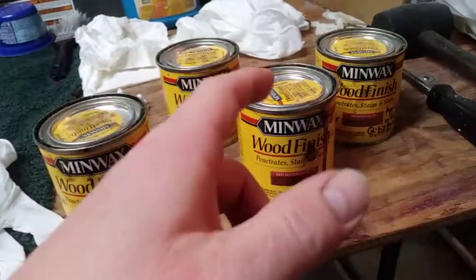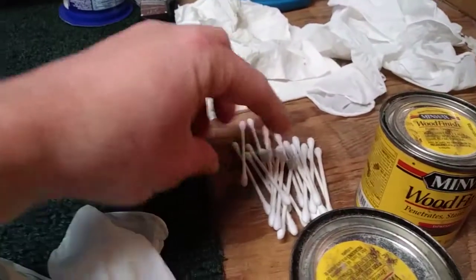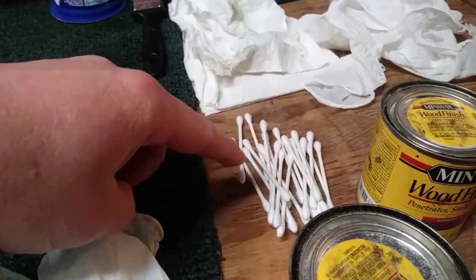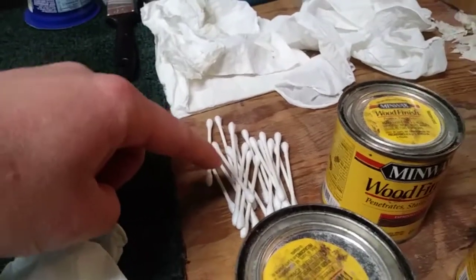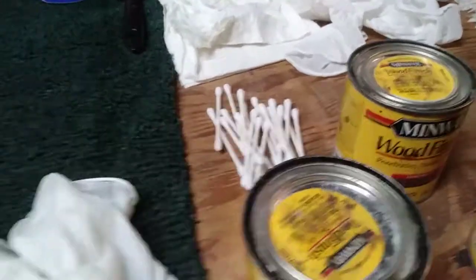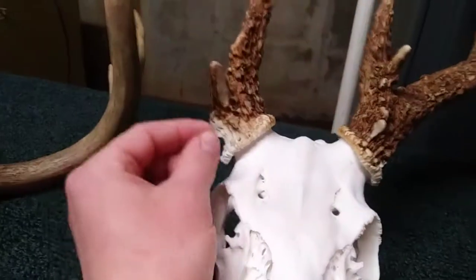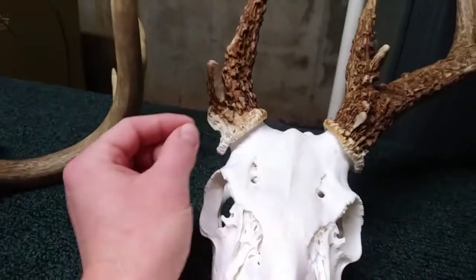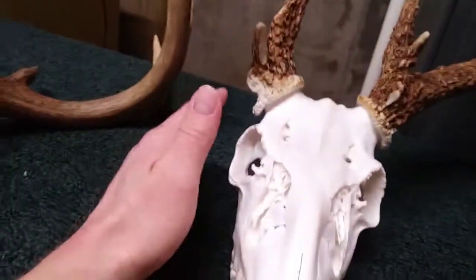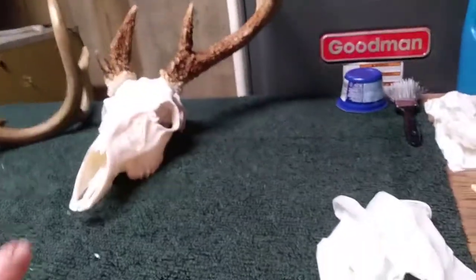Take your Q-tip, shake the can up real good, pop the lid off, and lay the lid upside down. Use a whole bunch of Q-tips — probably that many per skull per color, so get a big box. Dab the Q-tip on the lid to pick up a little bit of color, then just dab it onto the antlers. I'm going to do Red Mahogany first just in spots, then let it dry overnight.